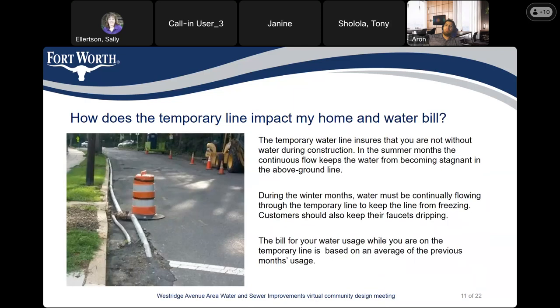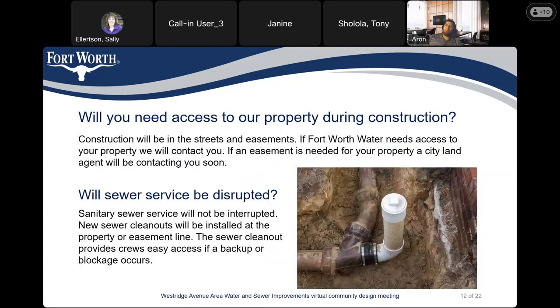The temporary waterline is to ensure that you are not without water during construction. In the summer months, the continuous flow keeps the water from becoming stagnant in the above-ground line. During the winter months, water must be continually flowing through the temporary line to keep it from freezing. Customers also should keep their faucet dripping. The bill for your water usage while you are on the temporary line is based on the average previous month's usage.